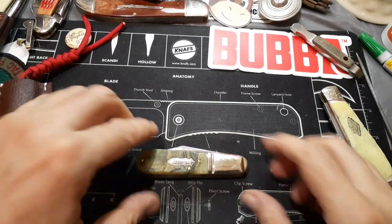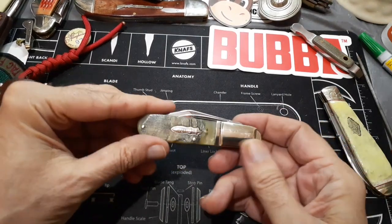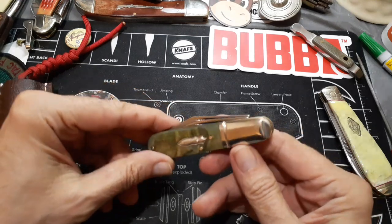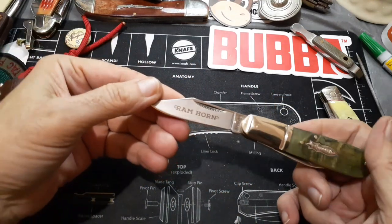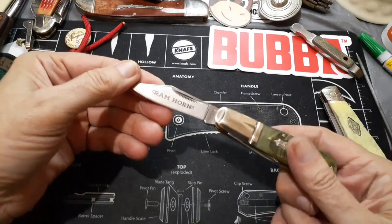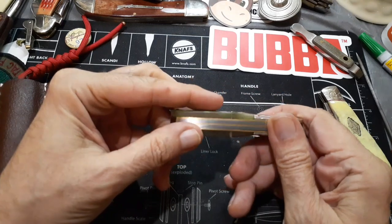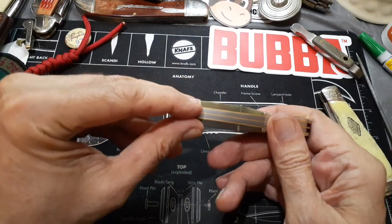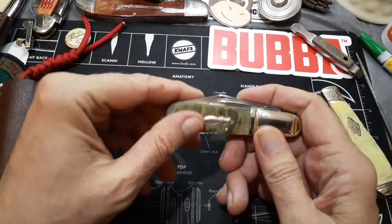Hello and welcome to my channel. What we have here is a Marbles Barlow in ram's horn. I got it because I like the ram's horn — I got another knife in ram's horn and I didn't know how they were like translucent towards the bottom, but there's like a rough spot where the horn is.